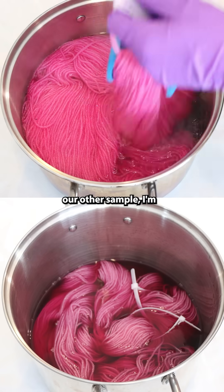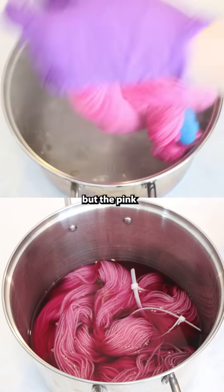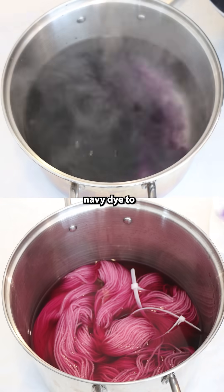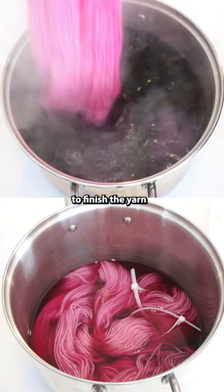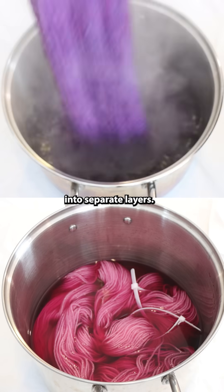For our other sample, I'm dyeing just the pink — the same amount of dye — but the pink layer first, and removing the yarn before adding that navy dye, then stirring things up and adding the yarn back to finish it with the exact same amount of dye. But this one is dyed in two separate layers.